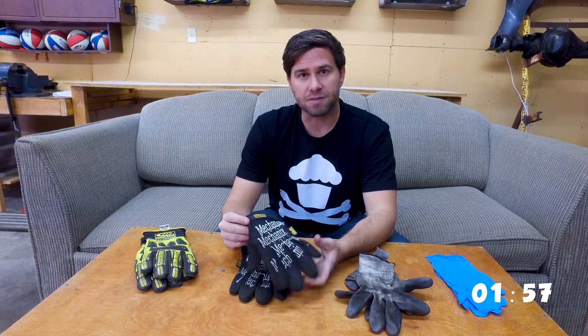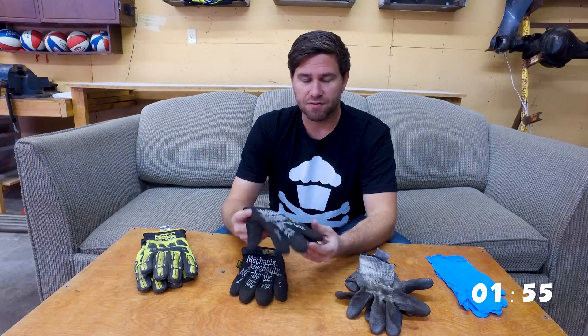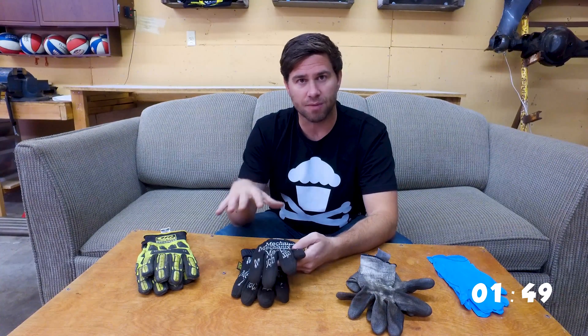The cool thing I like about these mechanics gloves is that they're very breathable and they fit my hand really well. I think that's probably the priority for a good shop glove — just a good fit. I would suggest checking these out, but if these don't fit you well, I would continue to look and find a shop glove that would fit you well.